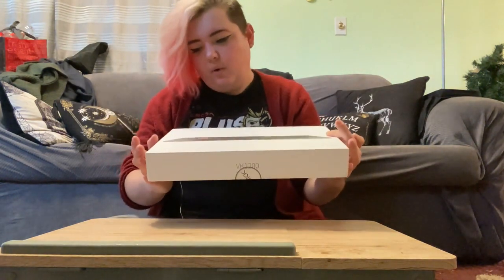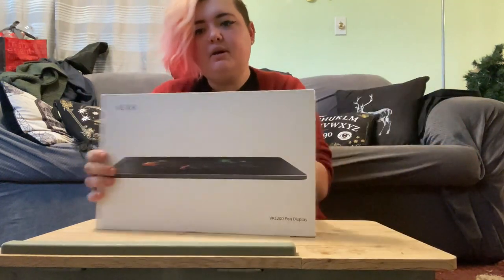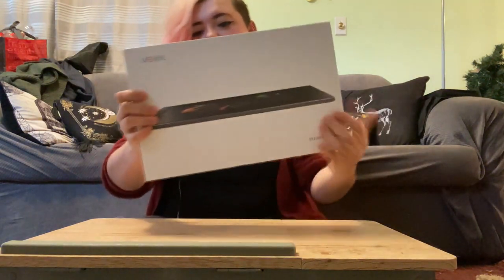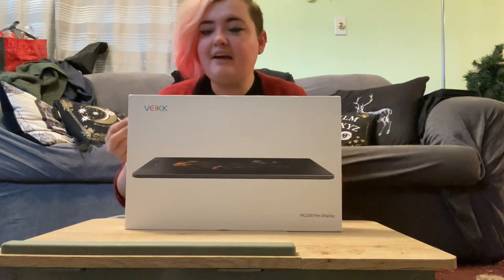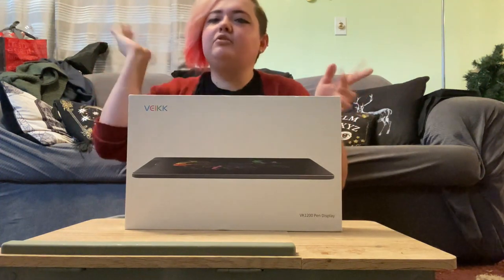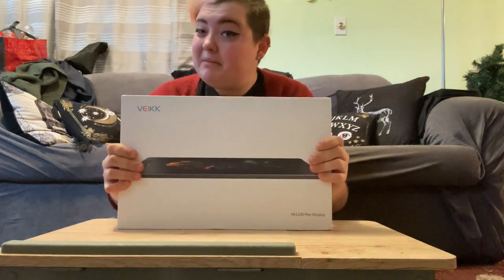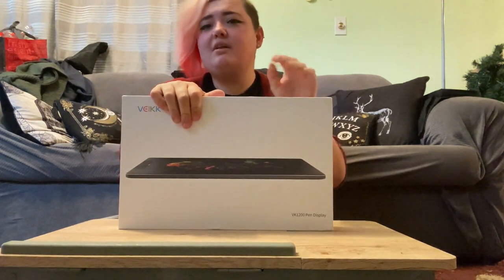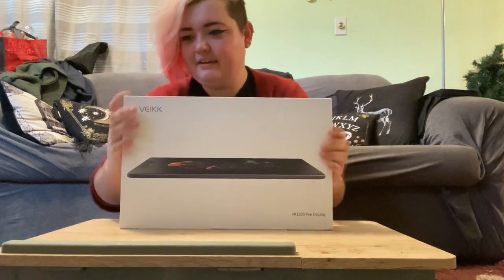Anyway, back onto the topic — I'm working with the lovely people over at VEEK, or Vike — I don't actually know how to pronounce it. This model is the VK-1200. They've been so nice to send this to me. They're actually having a lot of sales at the moment for Black Friday, so you should totally go check some of that out. These tablets are fantastic quality and I'm really excited to get into this.